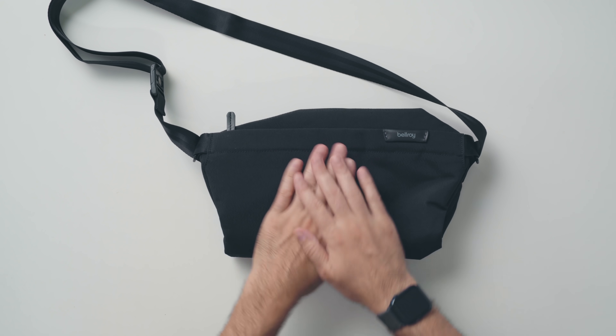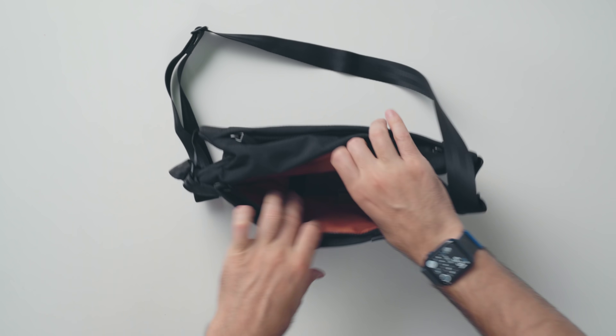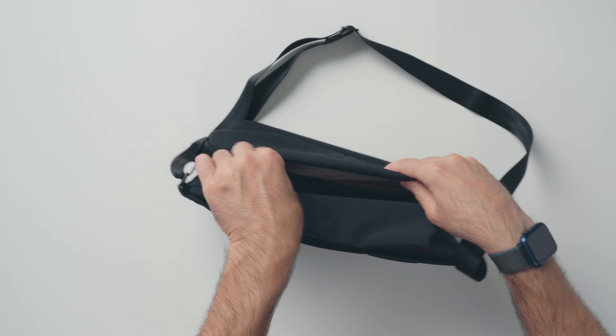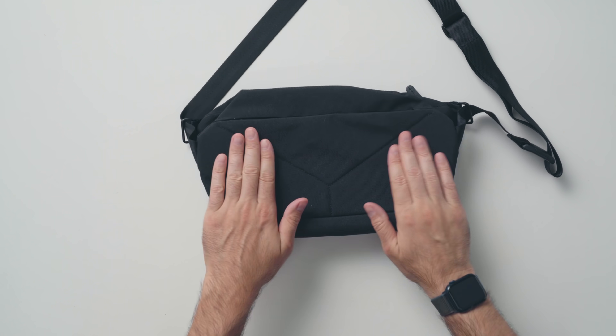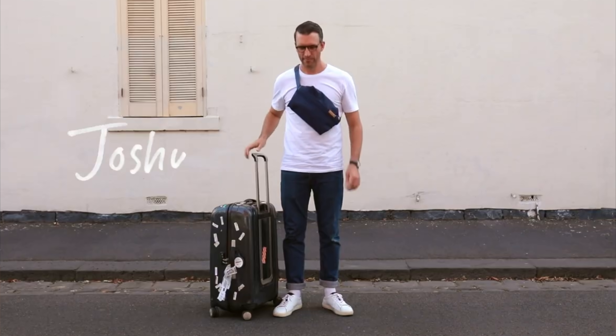Before I get into the review, a quick shout out to Bellroy for sponsoring this portion of the video. They have this beautiful black sling that is perfect to carry your everyday items, like your wallet, smartphone, and a key clip — you can literally attach your keys to the key clip inside. It's water resistant, woven fabric, and made from recycled plastics, and it actually looks really good. They're offering 10% off, which you can find in the description down below.